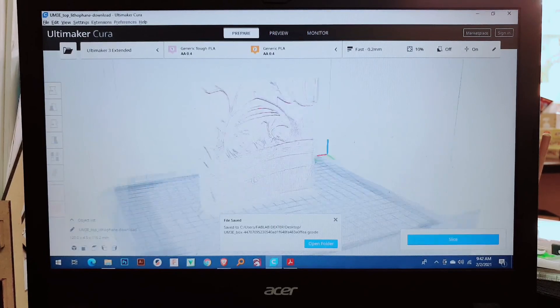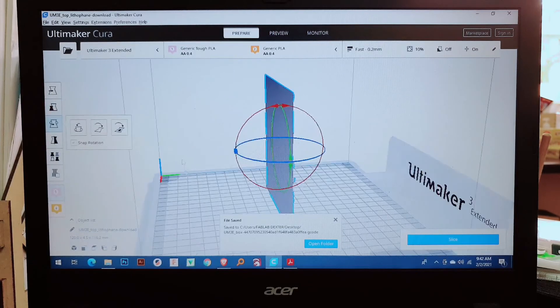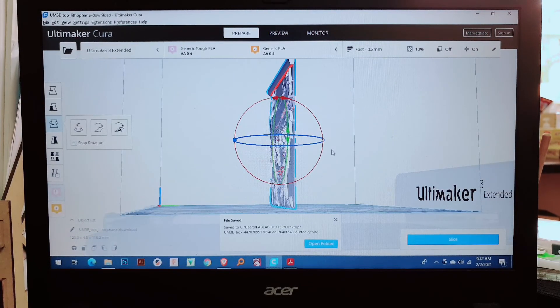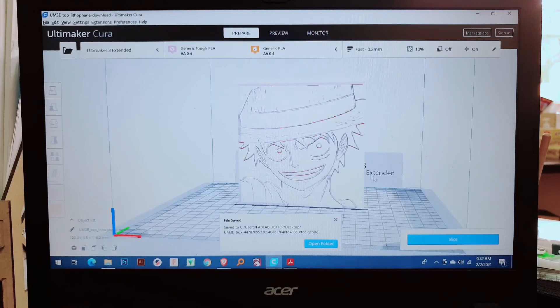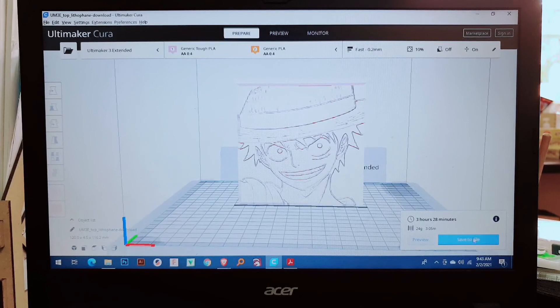I think this one is Luffy. It's inverted so I need to rotate it 90 degrees — then 180 degrees. Okay, this one is Luffy. If I slice Luffy, how many hours will it take? I think about six hours... actually it's three hours and 28 minutes. So I'm going to save this one.